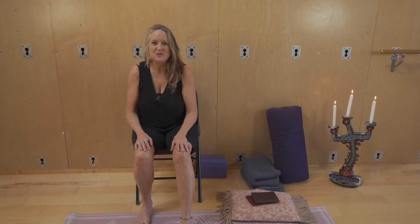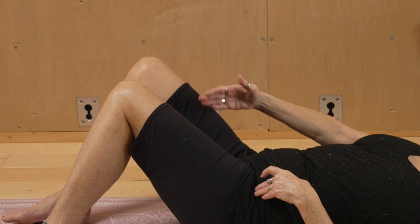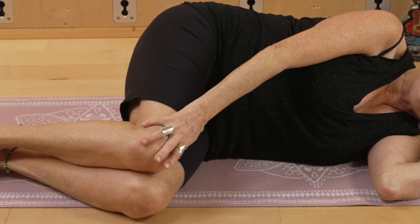Hi everyone, I'm Martha Carter with the Twisted Outreach Project for Back Hair and Scoliosis. I'm going to show you a series of videos called 10 Plus 1 Somatic Movements for Scoliosis and Fusion on the Floor.